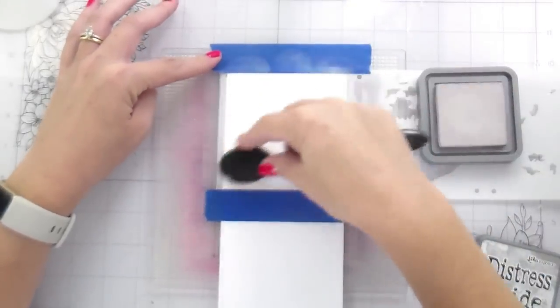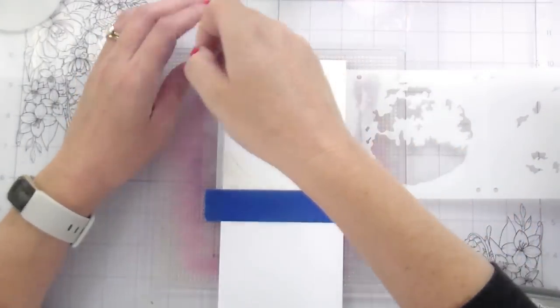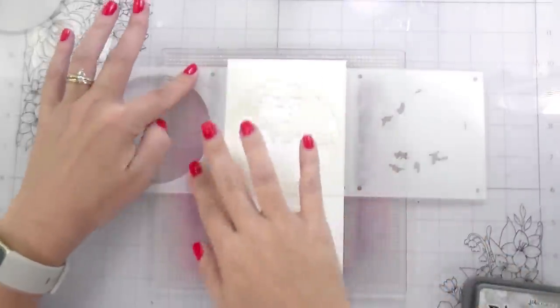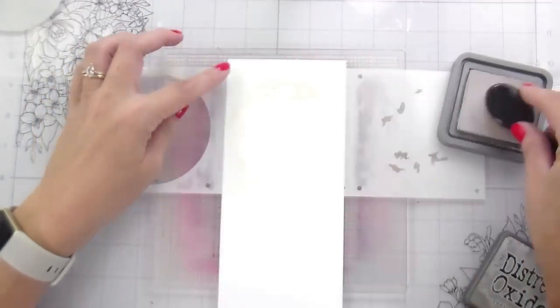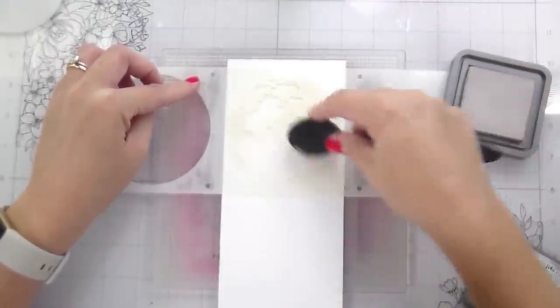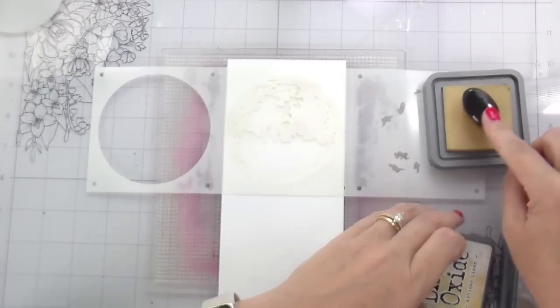I'm using Distress Oxides for my moon — a warm gray. I wanted to put down just a little bit of color for the full circle of that. I think it was Pumice Stone. For the next layer, I scooted it over. I don't need to use the masking tape because I'm not going to get that close to the edges. It's just being held by the sticky mat, which is honestly my favorite way to use the stamp wheel and sticky mat.